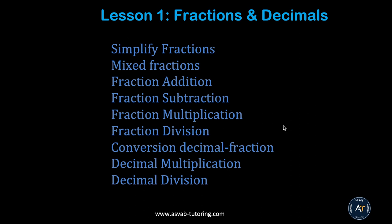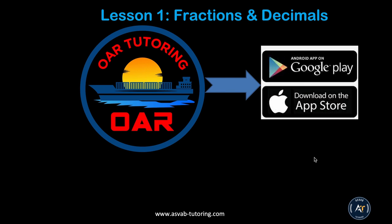Welcome to the math skills lesson series for your WEAR test prep. The Officer Aptitude Rating test is used for the Navy officer, especially for non-aviation. In this lesson series we'll have a total of six lessons that will cover everything you need to pass the math skills lessons with high scores. Make sure you have a pen and a notebook to write important information. Once you finish watching the video, download the application called WEAR Tutoring from Google Play or the App Store for more practice problems.